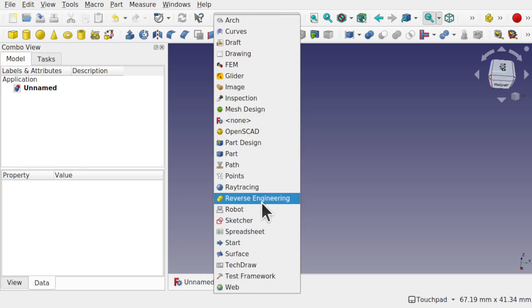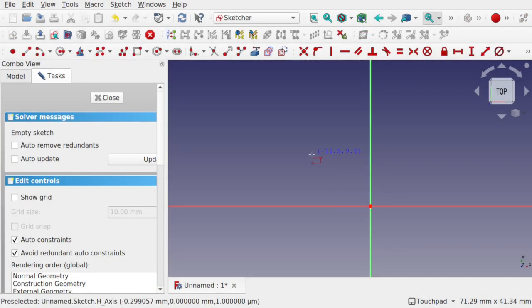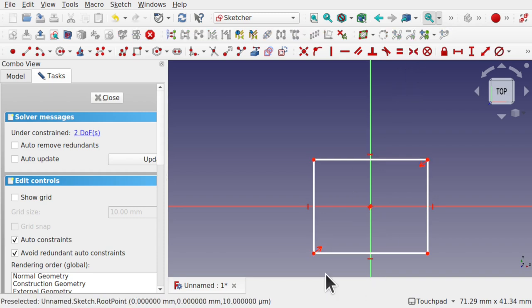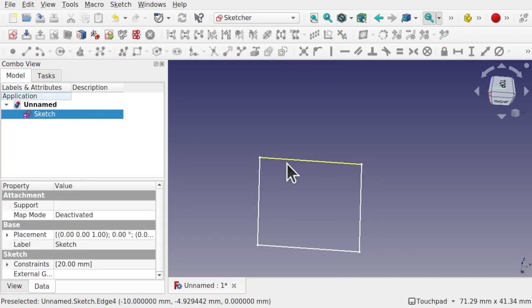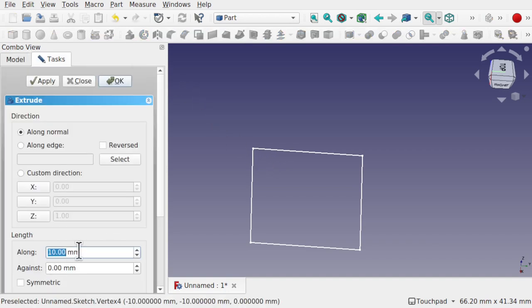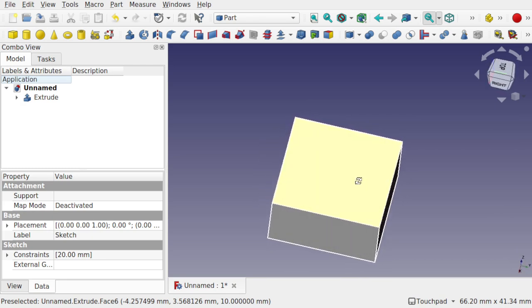Come over to the Sketcher and create a new sketch on the XY plane. Place a simple square, centered and symmetrical, with equal sides, and set the length to 20 millimeters. Hit close, then come over to Part and extrude the sketch about 10 millimeters. Now we've got our shape extruded and we're going to add some text to it.